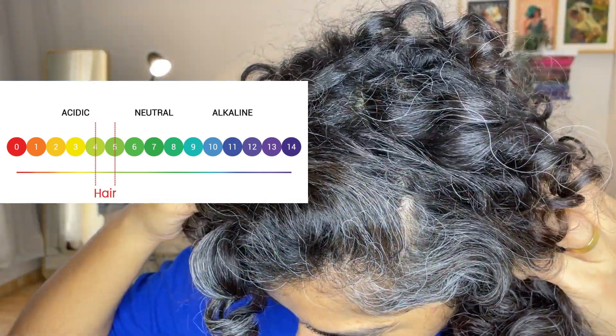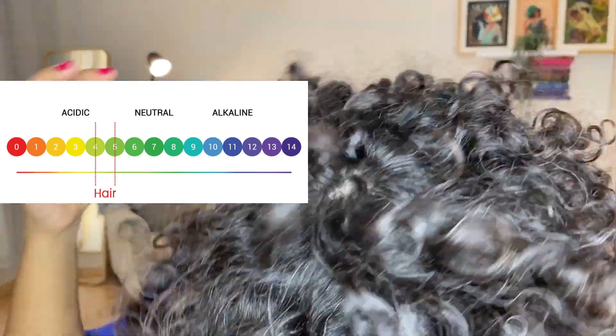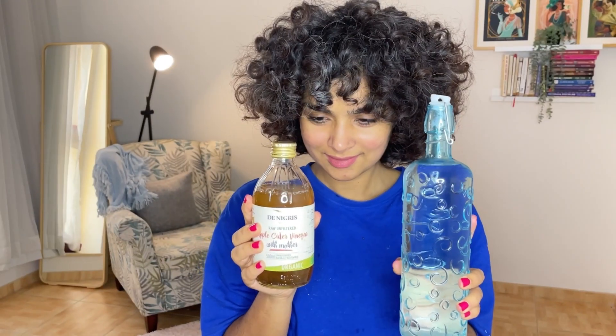Doing acid rinses brings your hair back into the acidic nature that it wants to be in — that's where apple cider vinegar comes into play. Learn more about this from my blog linked in the description.